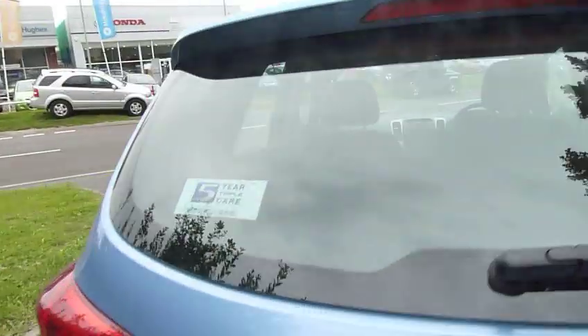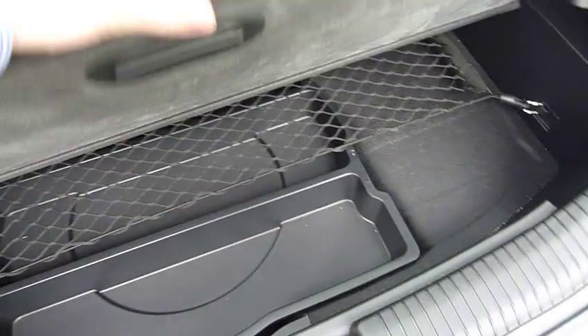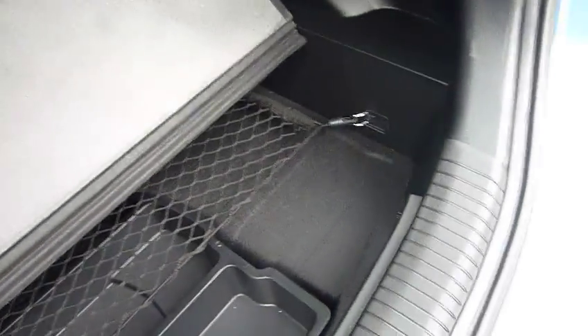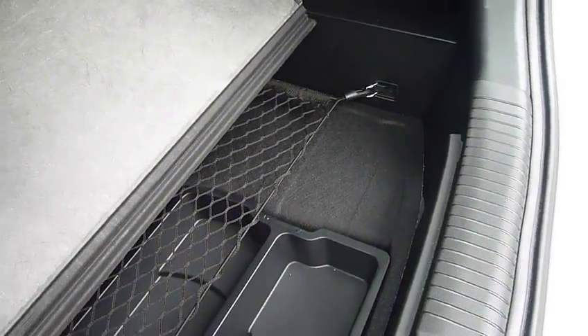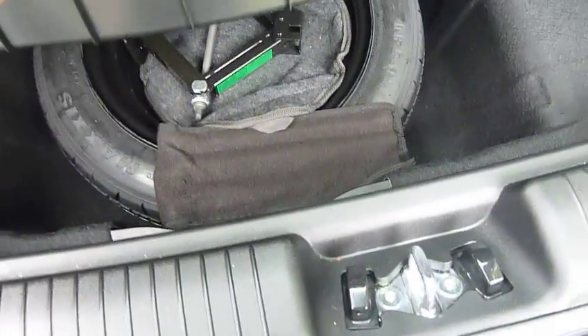On to the boot — it's quite a cavernous boot with loads and loads of space. It's also flat loading, so there's no lip; you can get your shopping in nice and easily without having to lift it over. It's got Isofix seats so you can fit the kids' seats in the back. There's also a false shelf, which means there's additional storage underneath — you can put your valuables in there and stop them rattling around, along with a boot net. Underneath you've got your spare tire, jack, wheel brace and all your bits and bobs.